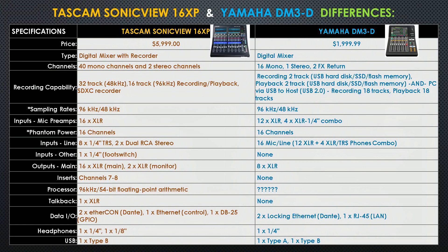The next row is the processor. The Tascam has a 96kHz 54-bit floating point processor. I could not find any information on the Yamaha DM3's processor, so if you have any information on that, please list it in the comments. Moving to talkback: the Tascam has one XLR for talkback, while the Yamaha has none.